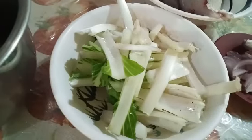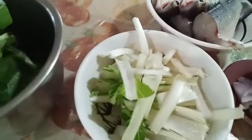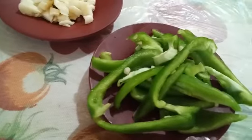That is a pechay stalk, fish, and bell pepper from the garden, garlic and onion.